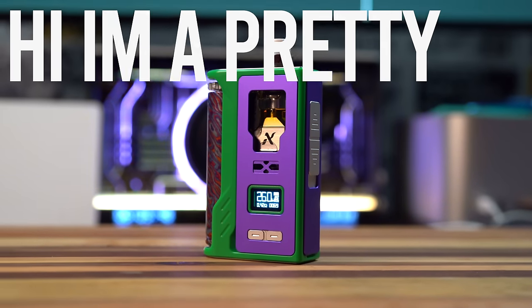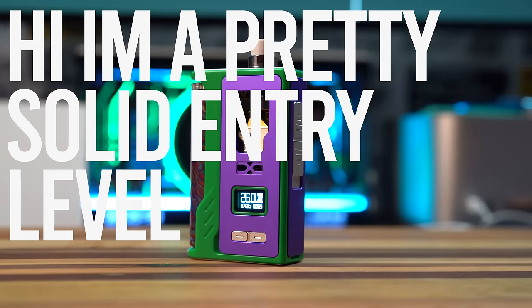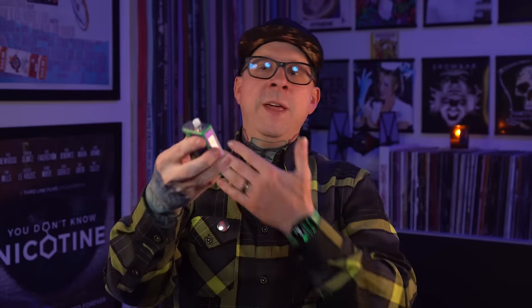I got this green and purple number and here's the thing — it's pretty slick. This does not scream high end, but it definitely screams like a pretty solid entry level AIO that is a true AIO because it comes with an RBA base, even though the RBA base kind of isn't that good.